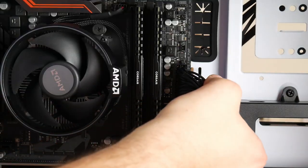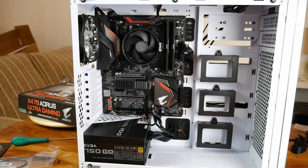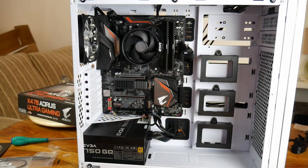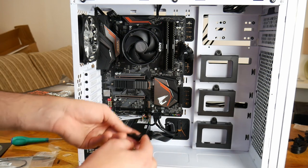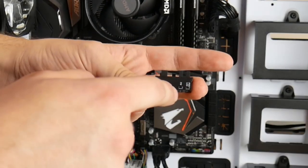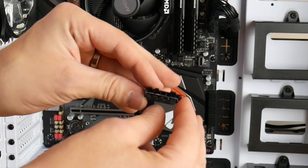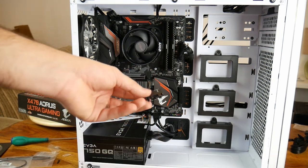Now let's do the front panel on the bottom. I've already started — HD audio is in. I said USB earlier but it's actually HD audio. Two USB 2.0s and the USB 3.0 is installed. The G connector is quite something — on the side you've got speaker plus and negative, power plus and negative, power LED plus and negative. On the other side: HD plus and negative, reset plus and negative, CI, and power LED. You just put each cable into the labeled slot on the G connector, then push the whole lot onto the motherboard header. I'll do it off camera as it's tedious work.